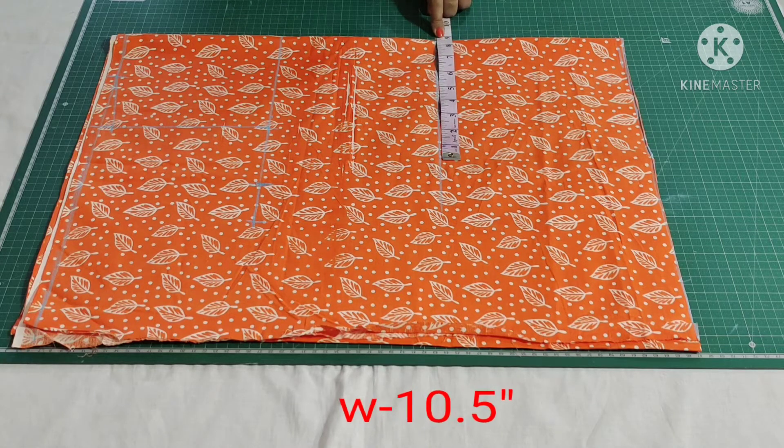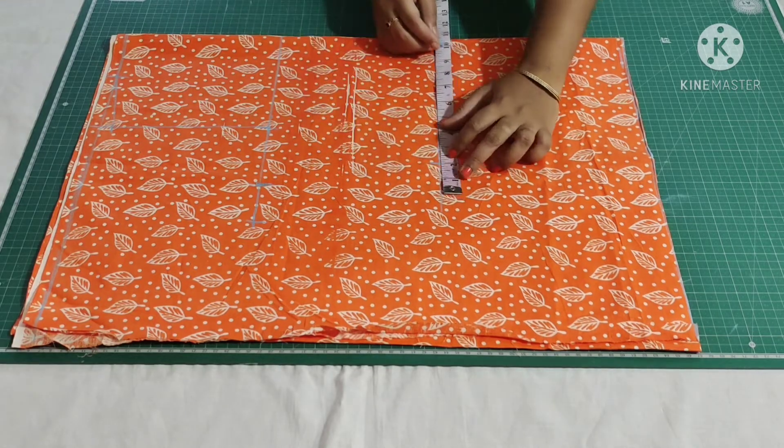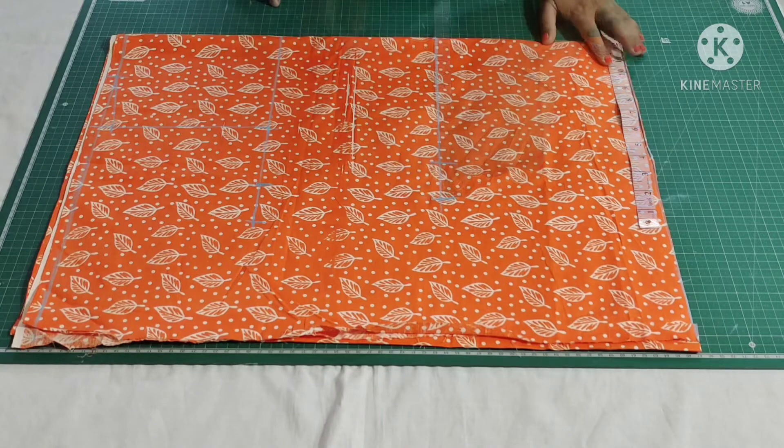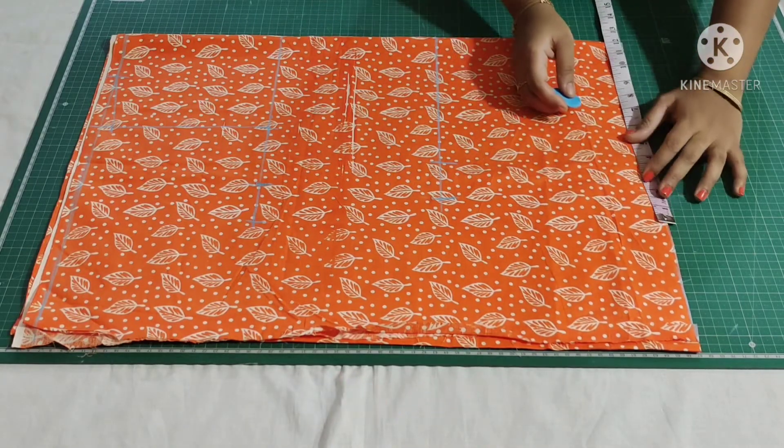In my measurement, waist is 34 inches divided by 4, which gives 8.5 inches, plus 2 inches for seam allowance, so I'm marking 8.5 plus 2 inches. My hip measurement is the same as my chest measurement, so I'm marking 12 inches.